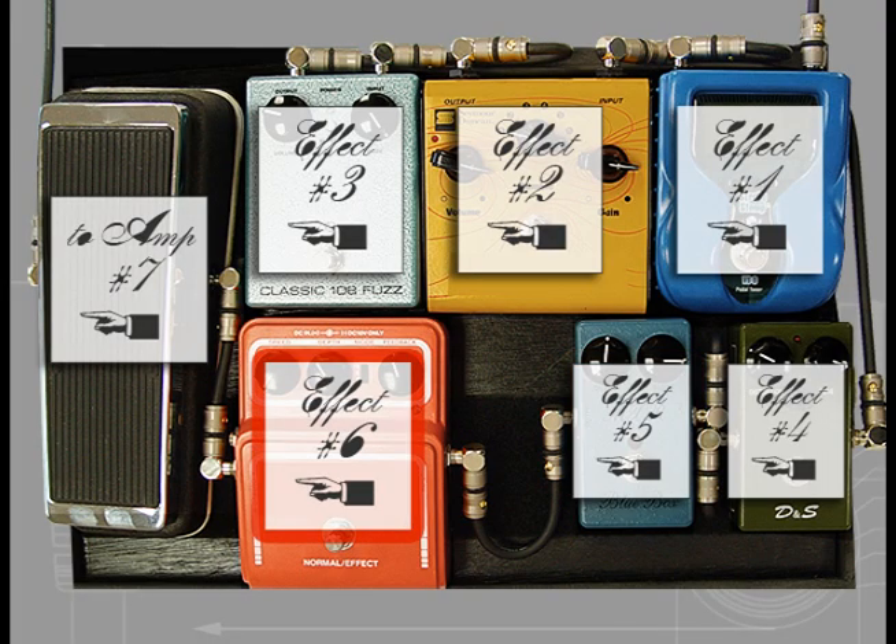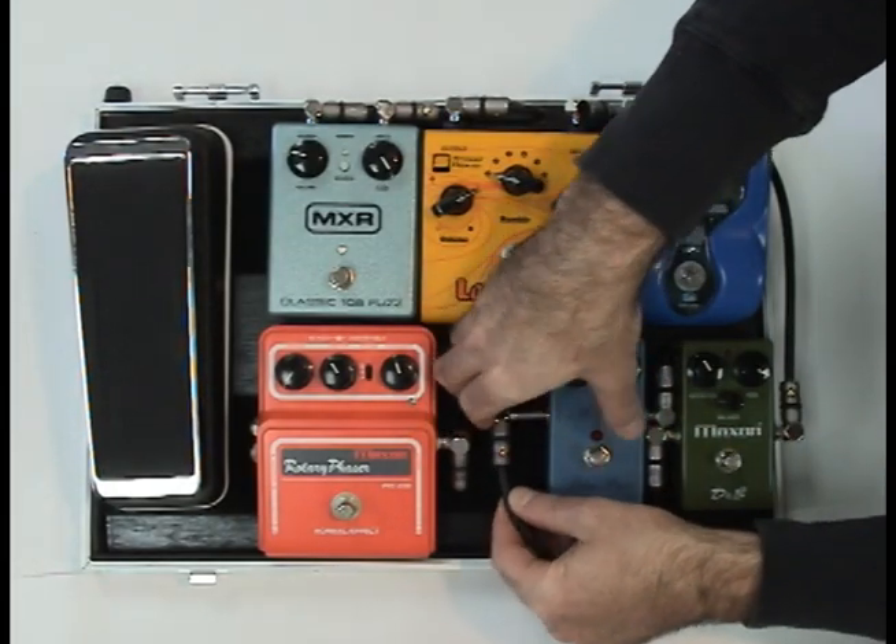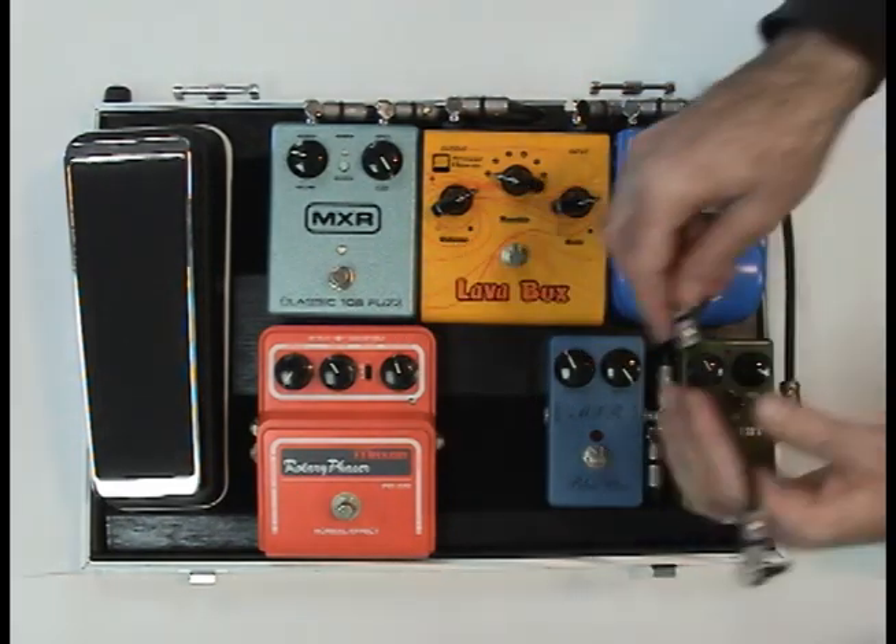Moving on to five and six, we make a simple half loop. Plugging in one finished connection, then measuring over to the second jack to make the cut.